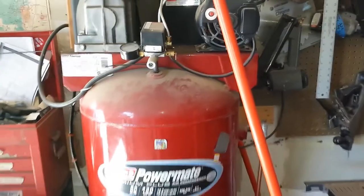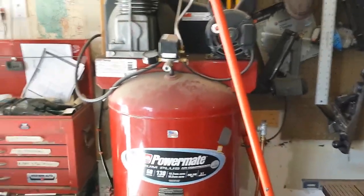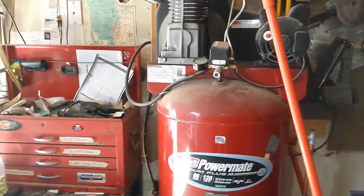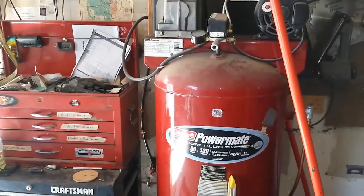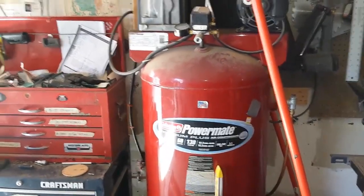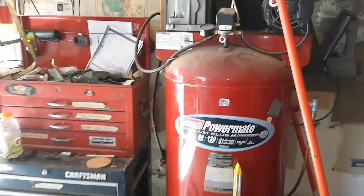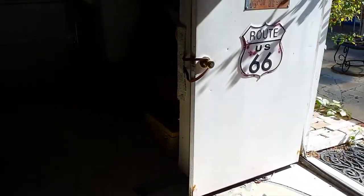This one hasn't even kicked on yet — the other one's been keeping up with it, but I run them both. They're both hooked into the same airlines so I don't have to overwork just one. We've been keeping up with just a floor air compressor.